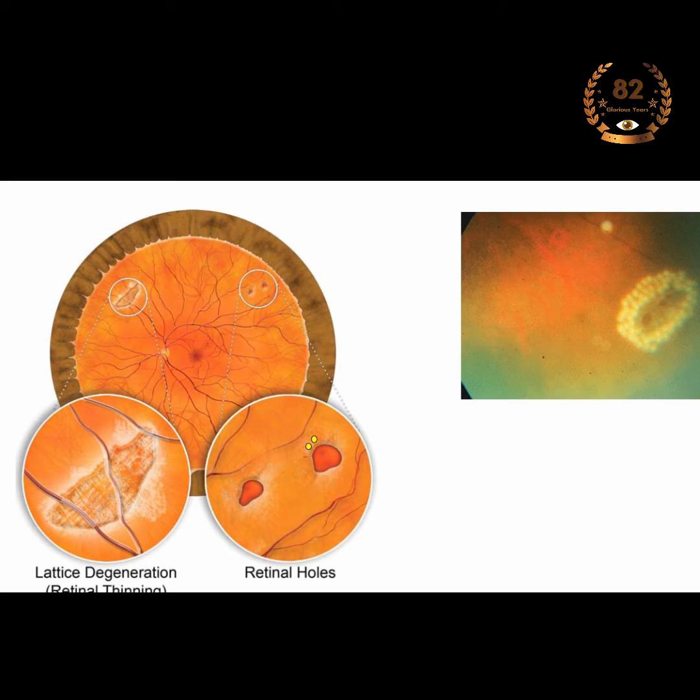As soon as I say laser, I have seen patients become frightened and anxious. So what is this procedure? Is it complicated and scary? How does it work? During a laser barrage procedure, we place 2-3 rows of closely spaced retinal burns around the retinal hole or tear or degeneration. This causes a scar around the lesion and closes access to the subretinal space.